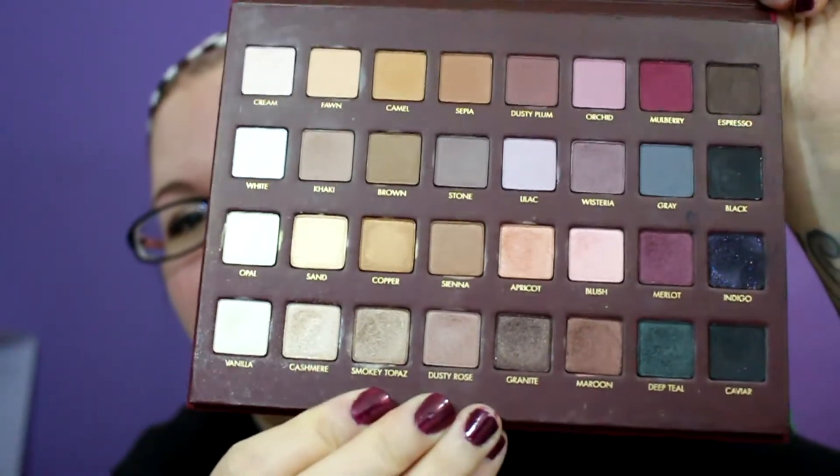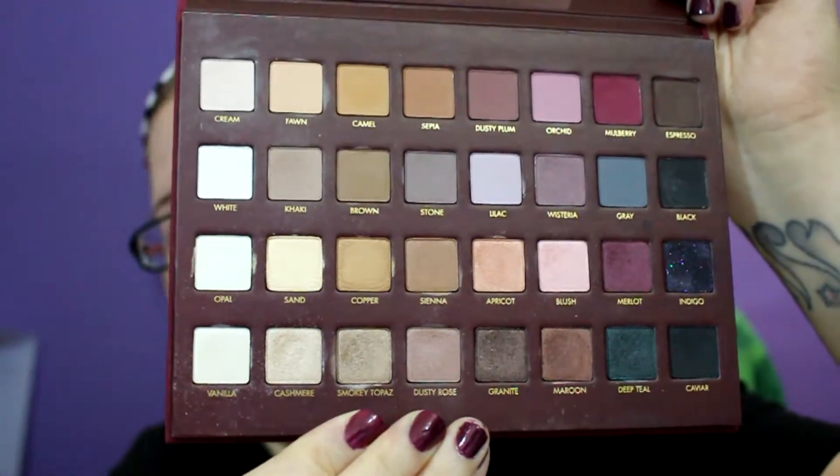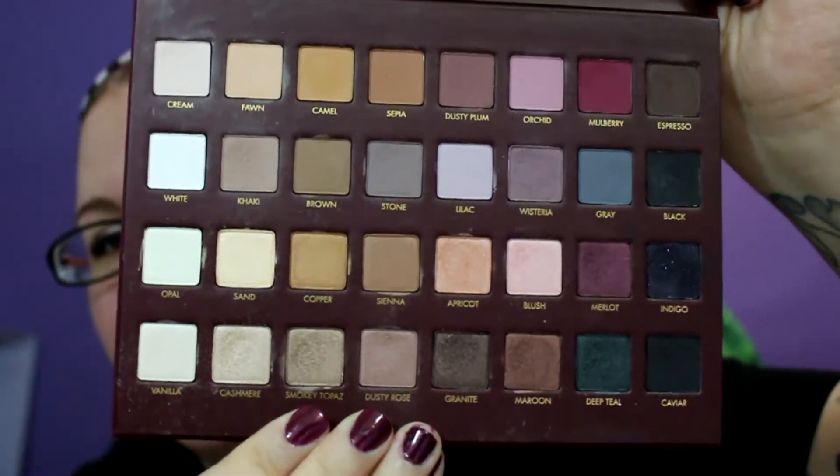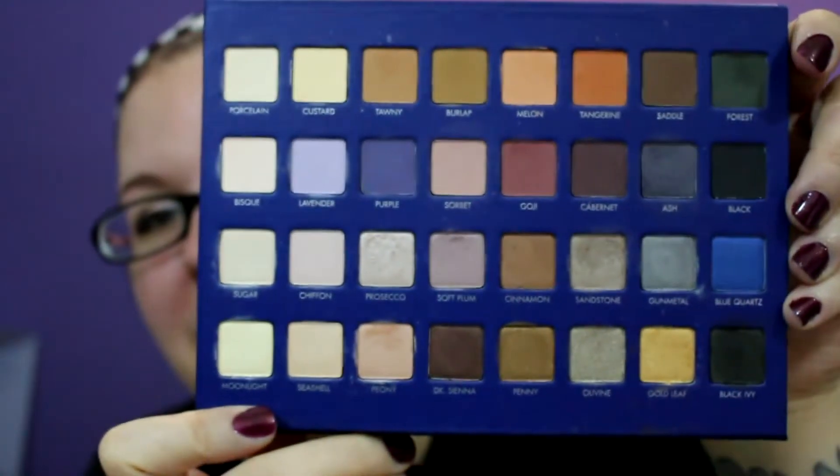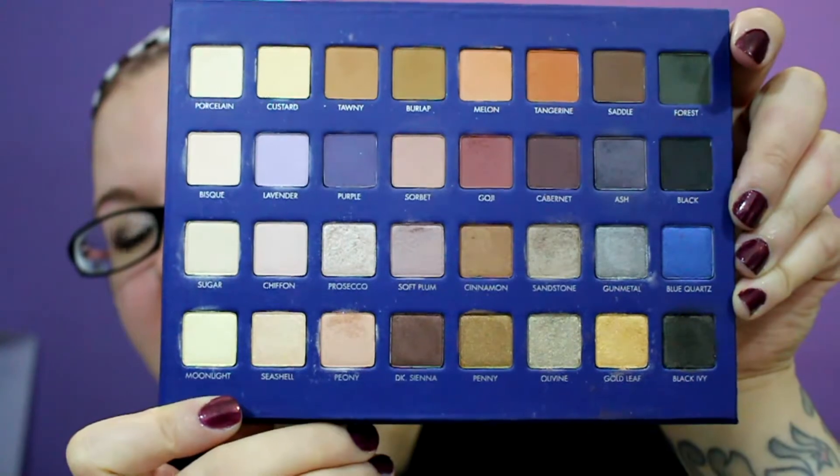I noticed that in the other two palettes, so just for comparison this is the first Mega Pro — this is my favorite one. It had a good array of fun colors and neutrals and as you can see it's pretty well loved. The second one, to be honest, I've used maybe a handful of times. I really liked Peony and Prosecco as all-over lid shades but other than that I really don't grab for it. It had more blues and I just don't reach for that one too much.